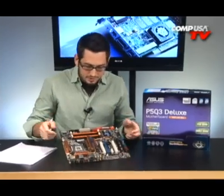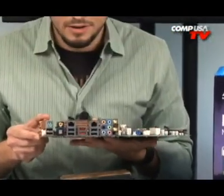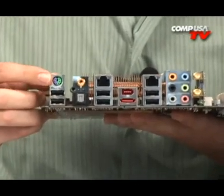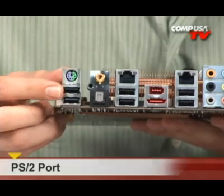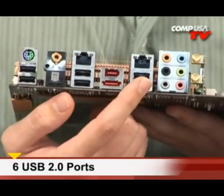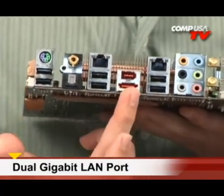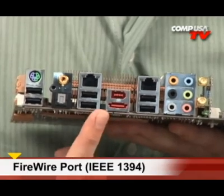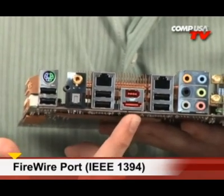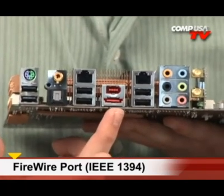If you take a look at the back of the board, there's a lot of high-end stuff here. Starting with the old-school stuff: your PS/2 ports. You have six USBs on board and dual gigabit LAN. You also have eSATA and Firewire on board. If you're a video editor wanting to use external hard drives, eSATA gives you 300 megabytes per second of throughput, just like an internal SATA.